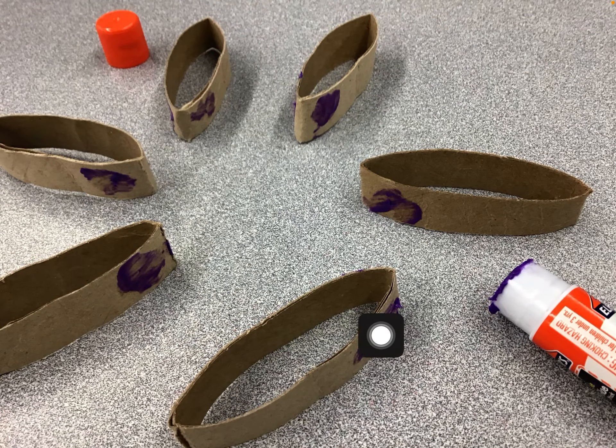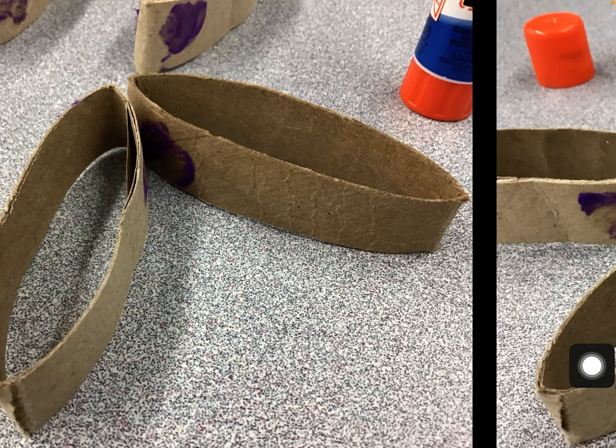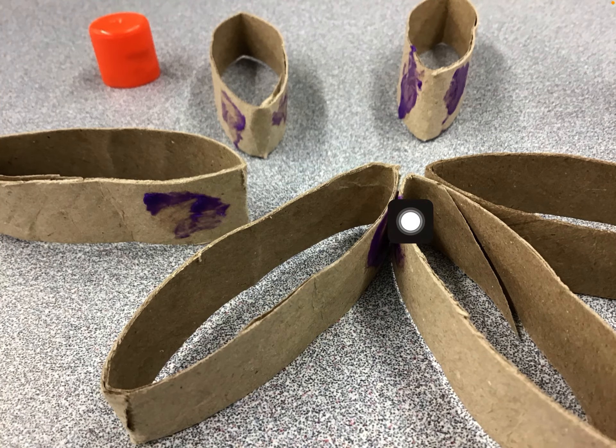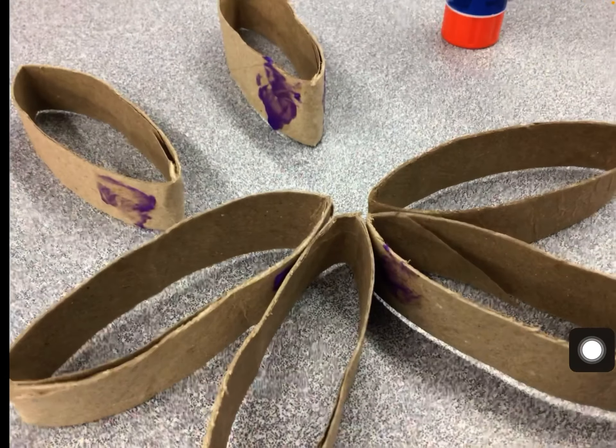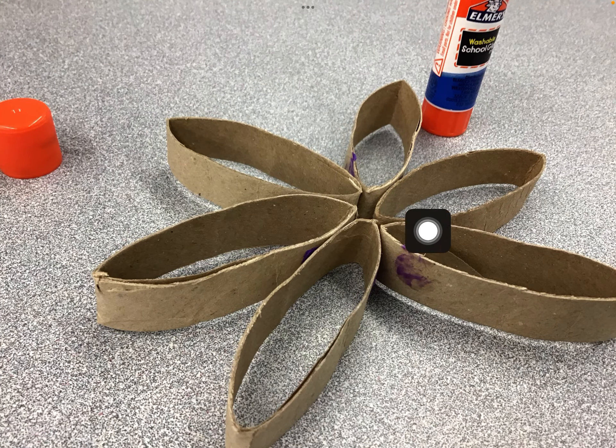Eventually you're going to have glue dots on all of your seven rings. Then start tapping all of the glue dots together, slowly working and gathering them so that they stick, and eventually you're going to form a snowflake.